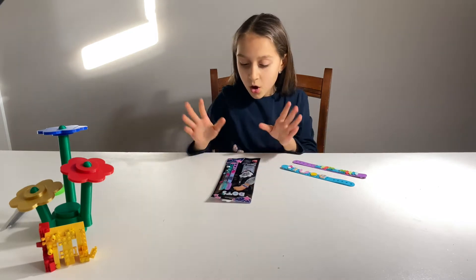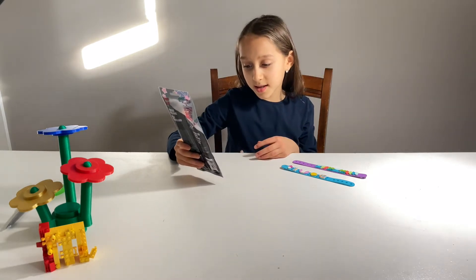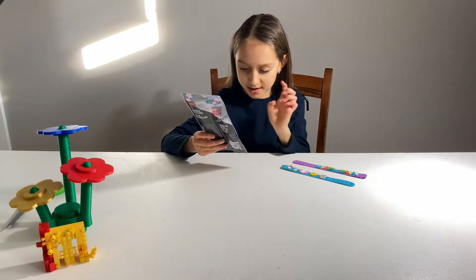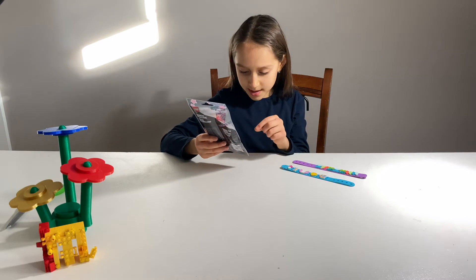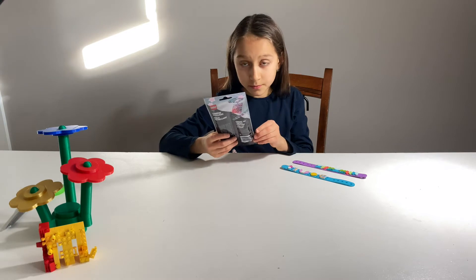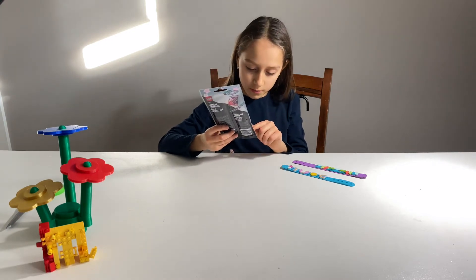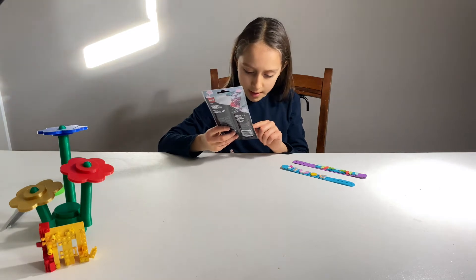I have some pieces from my old bracelets that I'm going to be using on the new ones. This is DOTS — you can create your own designs. This is the Pack Starlight, ages 6 and up, 34 pieces, arts and crafts. The set number is 141934.